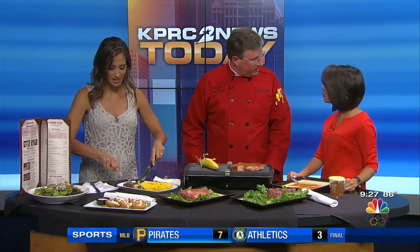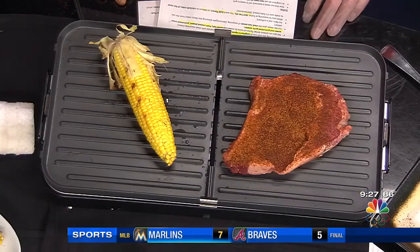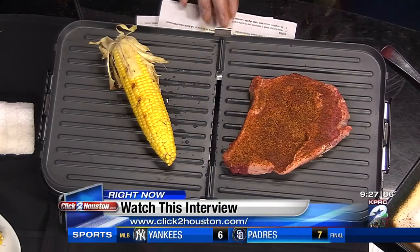Thank you so much for joining us. Smells amazing in here. You can find all this information — check out a replay of this interview online at click2houston.com. It'll be posted under the video tab on our homepage a little after the show.